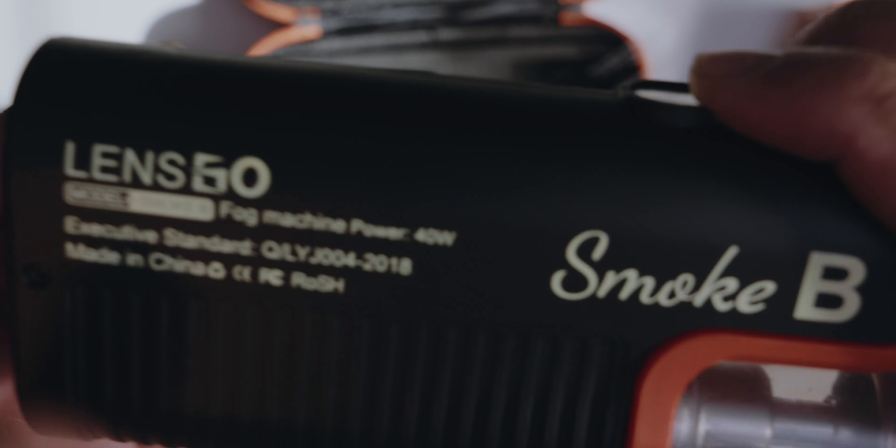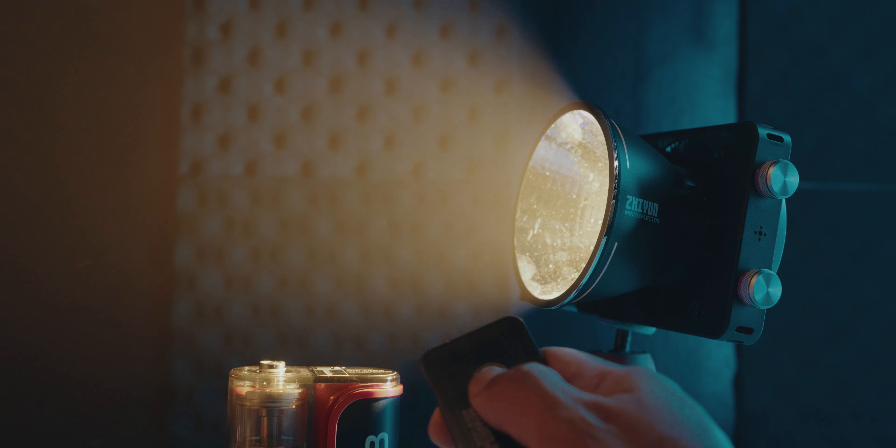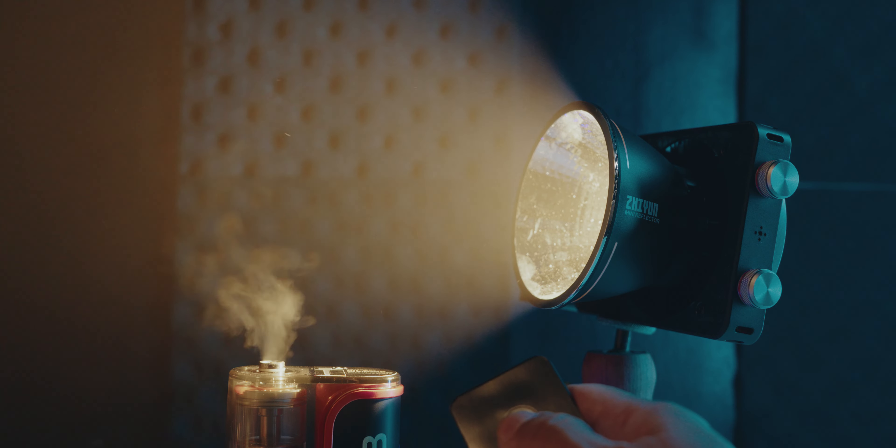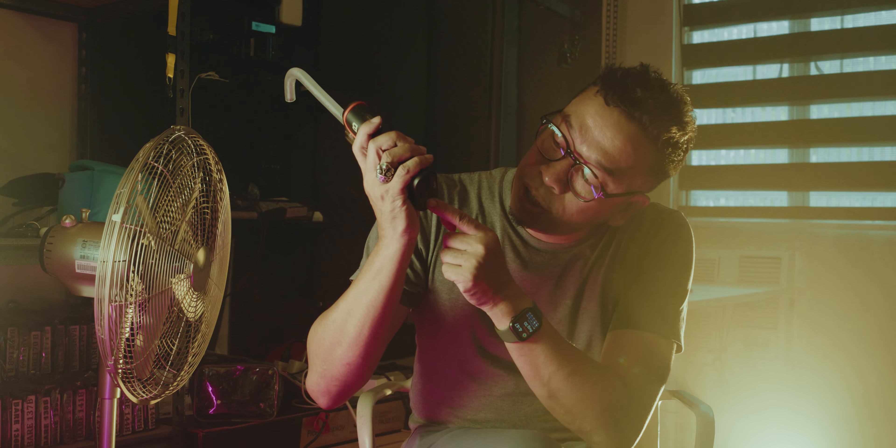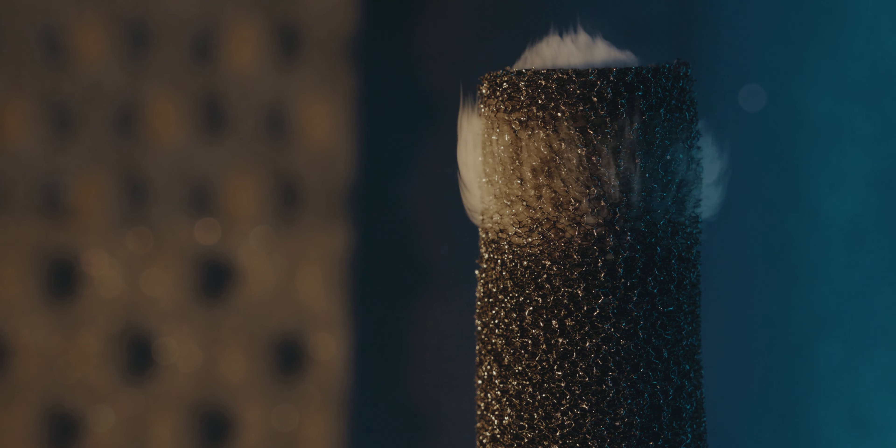The good folks over at Apex Digital — thank you so much, Sherwin — sent me this portable fog machine. It's battery operated, it has six 12ml fog fluid cartridges, and it also has a remote control so you can trigger it remotely, plus a mount for a light stand. It comes with all the accessories you need so you'll be able to use it right out of the bat.